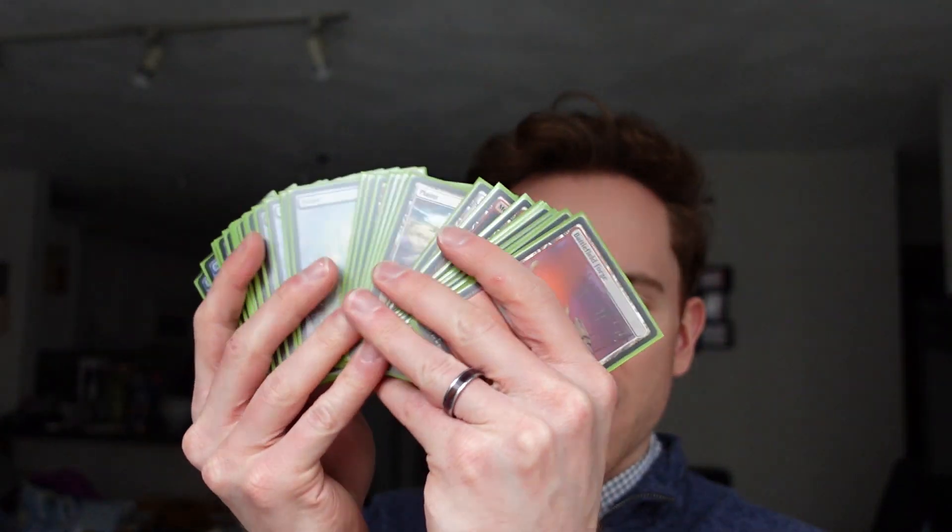So as you all know, this is a channel that loves all card games equally — not just Pokemon, not just Yu-Gi-Oh, not just Magic the Gathering. We love all three. So I have some of my Magic cards here, those are double sleeved, I have some Yu-Gi-Oh cards here, and then some unsleeved Pokemon cards right here.